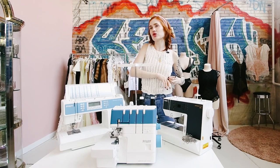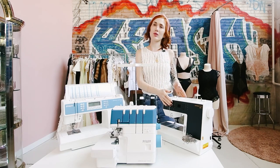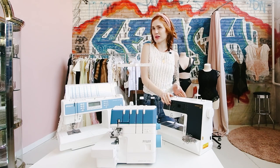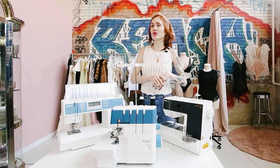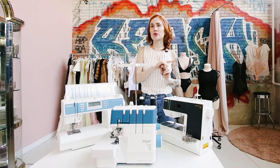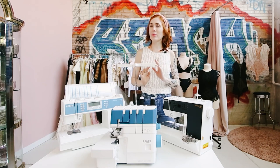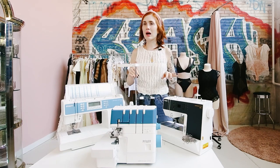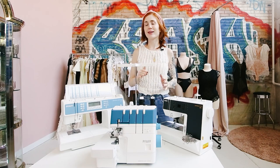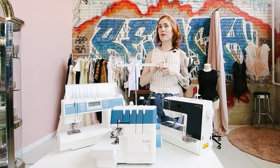The first model I suggest hands-down is the Passport 2.0 or 3.0. The difference is minimal: the 2.0 has a black face and the 3.0 has a white face. The 3.0 also has about 30 more decorative stitches and is easier to find than the 2.0. I highly recommend the 3.0 over the 2.0 — in my experience the 3.0 also has a little better tension. This is a solid, reliable, affordable machine at $799.